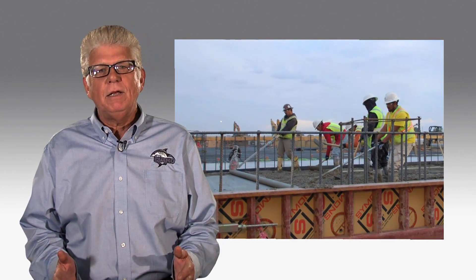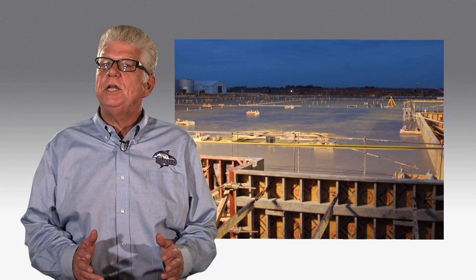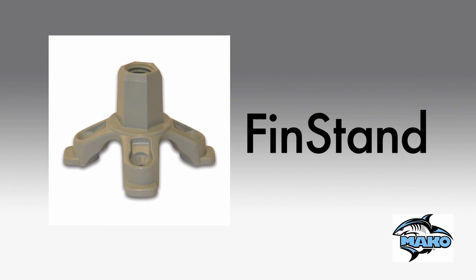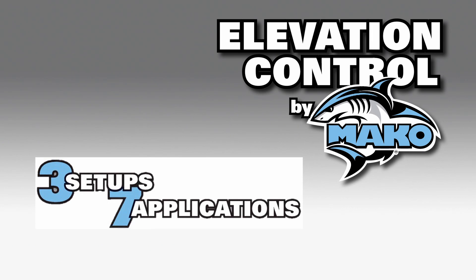MAKO maintains the finished elevation of concrete slabs and structural elements, providing you a flatter and more level slab in less time. The support systems are very accurate, highly versatile, and adjustable. The system consists of a driver, a fin cap, a fin stand, and a base plate. There are three different setups and at least seven main applications.